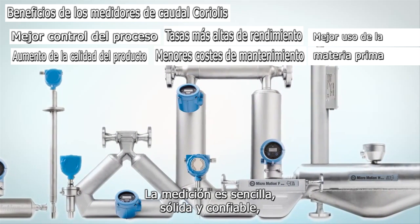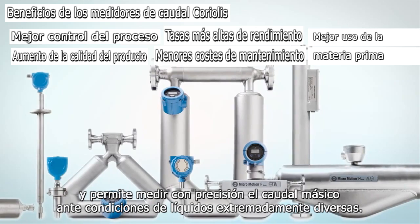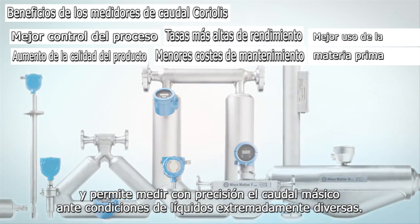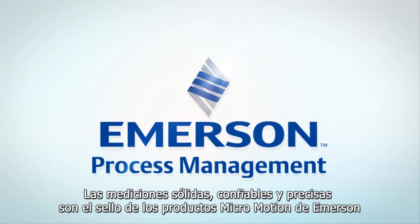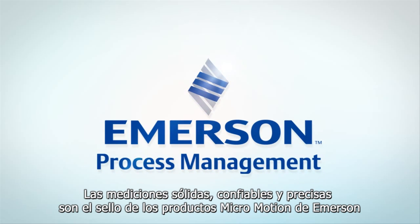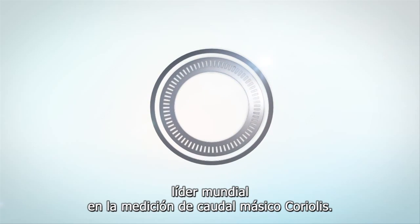The measurement is simple, robust, and reliable, and can accurately measure mass flow over an extremely wide range of fluid conditions. Robust, reliable, and accurate measurements are the hallmark of Emerson's Micromotion products — the global leader in Coriolis mass flow measurement.